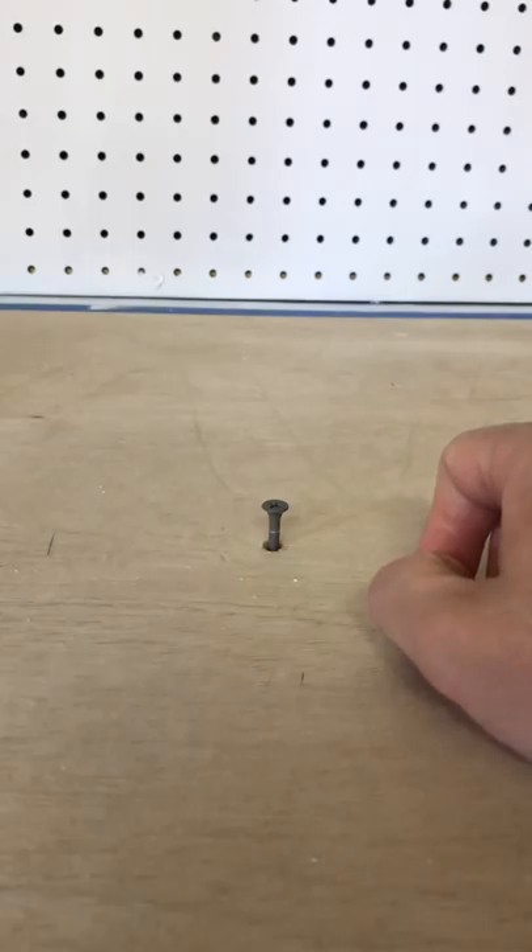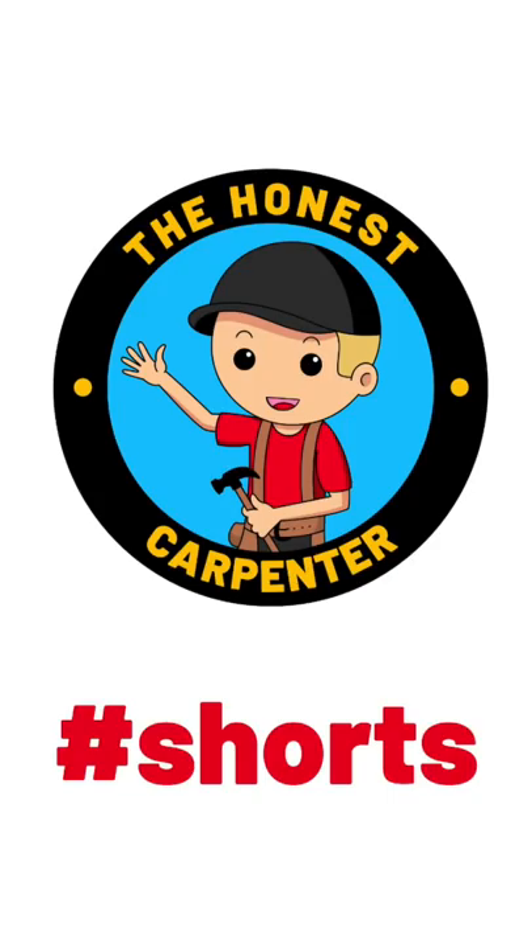That's how you get out a screw that just keeps spinning. I hope that helps everybody. Thanks for watching.